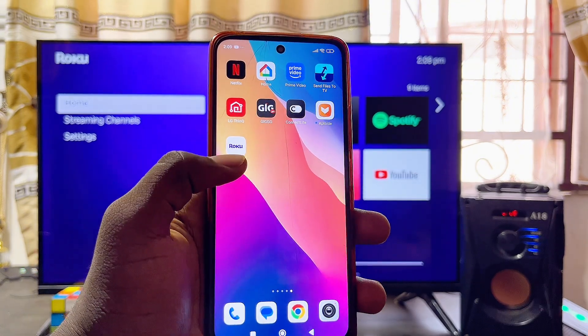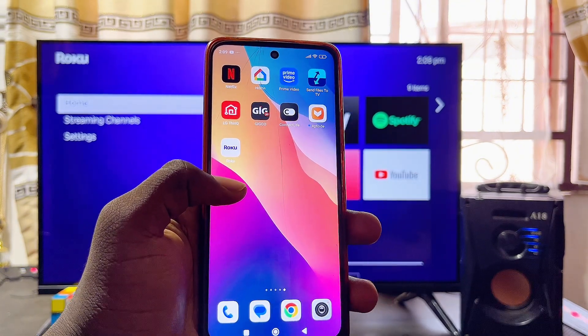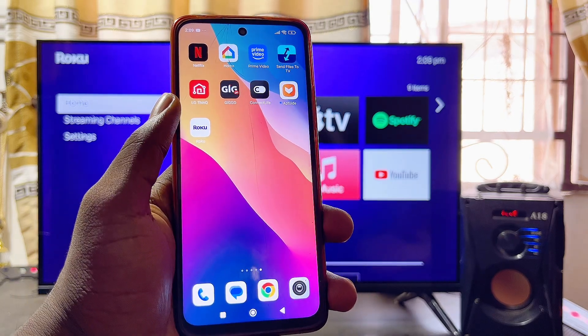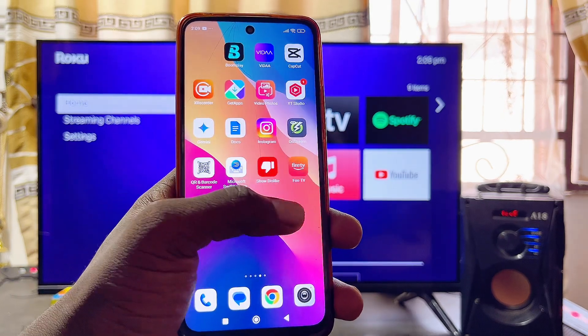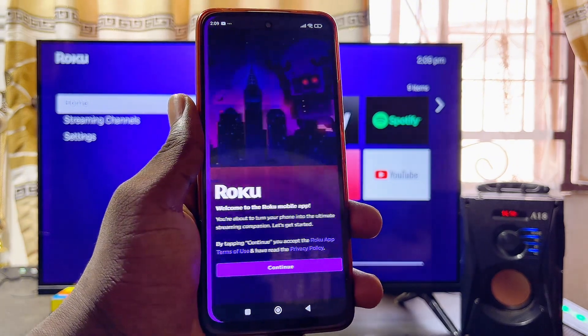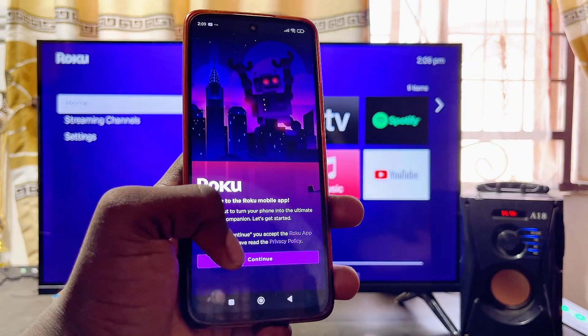Once that is done, come over to your mobile phone and make sure you download and install the official Roku app. This app is available on both the Google Play Store and the App Store for iOS devices. Go ahead and download and install it, then open it up.